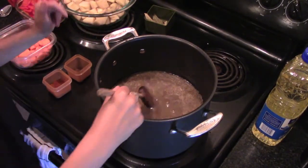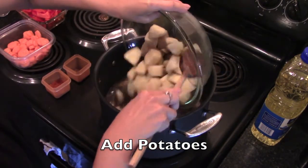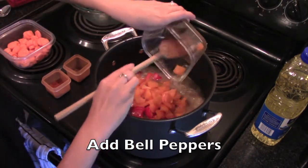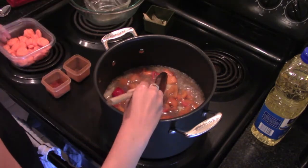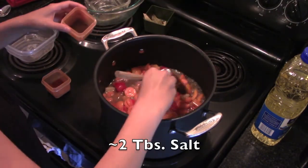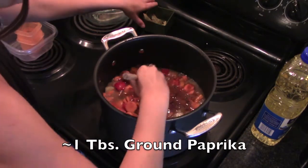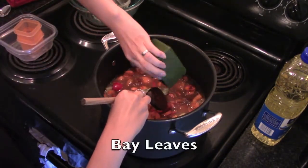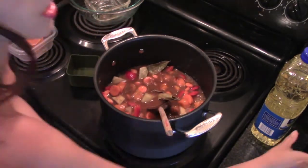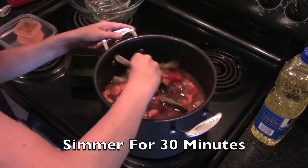The meat is finally done — it's been cooking for one and a half hours. Now I'm going to add the other vegetables: the potatoes, the bell peppers, carrots, two tablespoons of salt, the ground caraway, sweet paprika, and some bay leaves. And the special ingredient for this recipe is red wine, so I'm going to add that in and cook it for about 30 more minutes.